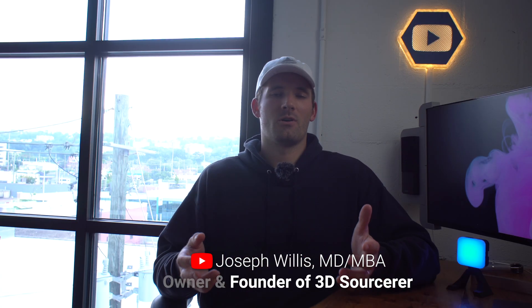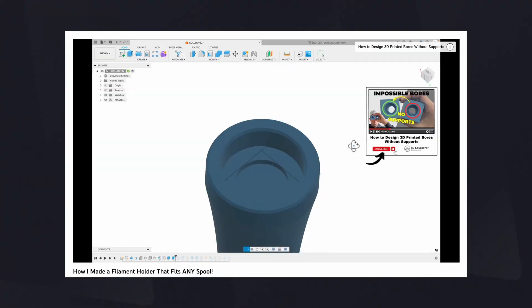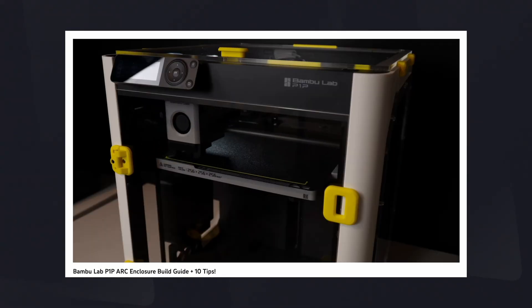For anyone new to the channel, my name is Joseph. I'm a radiology resident in Birmingham, Alabama, and I'm also the owner of 3D Sorcerer. On this channel I like to talk about 3D printing, 3D design, Fusion 360, and occasionally new products like the D-Lac. Hopefully you enjoy this preview of our newest enclosure kit.